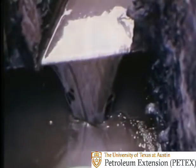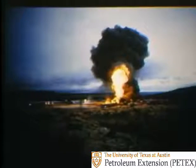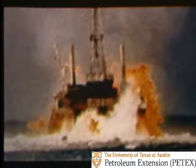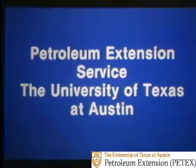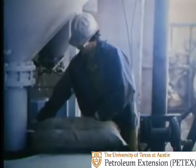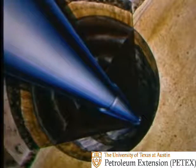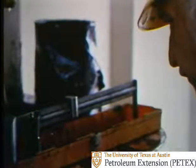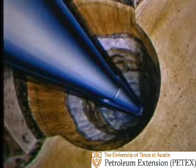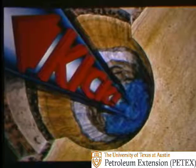Drilling mud. Mud's your first line of defense against blowouts. You must have mud — mud to pump down hole — to control formation pressures. But if the mud's not the right weight, or if the hole's not full of mud the right weight, then you could take a kick.